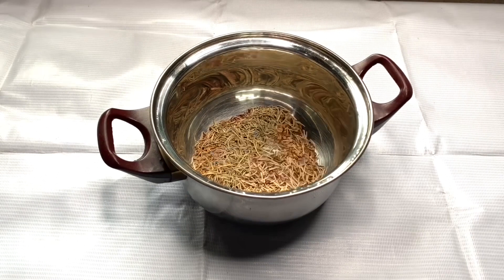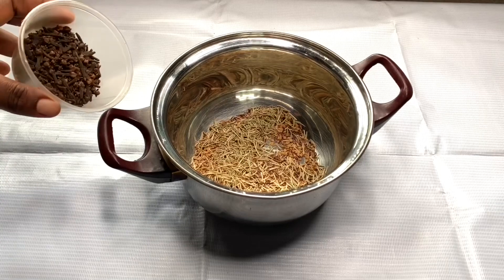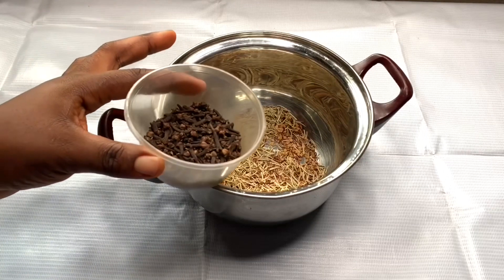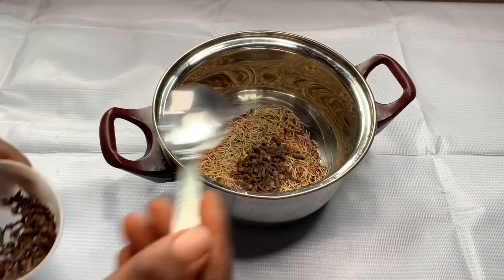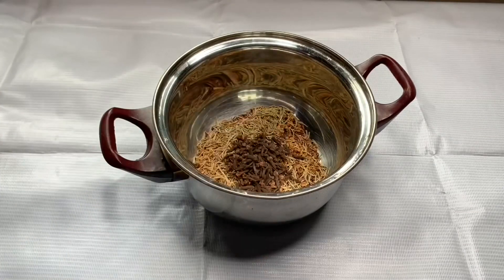My fourth and last ingredient is clove. Clove is super good for growing hair — I have a bunch of videos on my channel about using clove for hair growth, and I love using it in my DIY hair growth recipes.